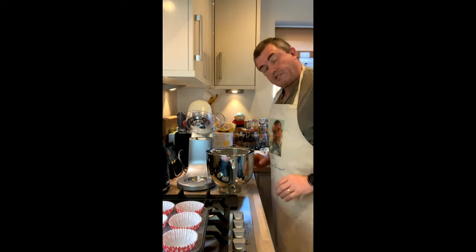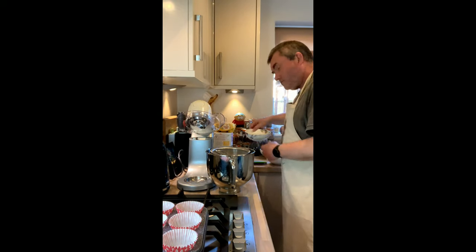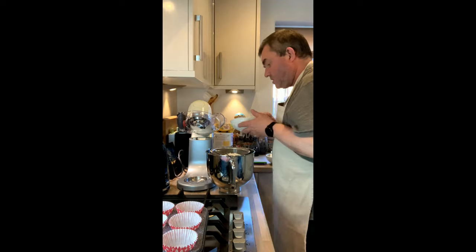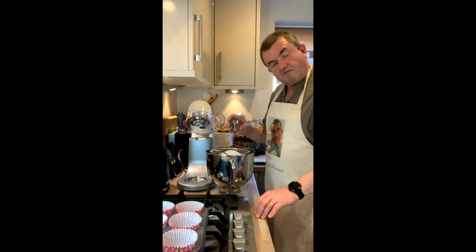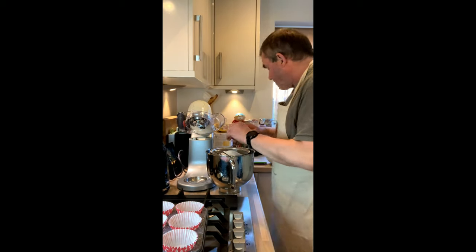Fan oven, 170. Let's get baking. To start off with I've got my sieve in my stand mixer. I've got self-raising flour — 190 grams — put that into the sieve. I've got some caster sugar, 190 grams of that, in that goes. And I've also got about a quarter to a half teaspoon of baking powder, in that goes.